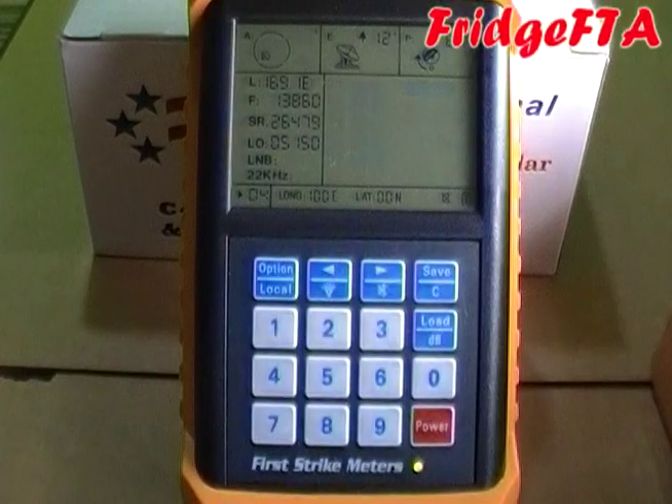Next, you'll set your latitude and your longitude, so the First Strike knows how to tell you how to aim and pulls up the right satellites.